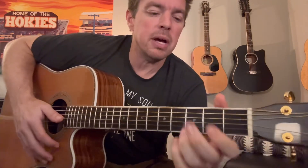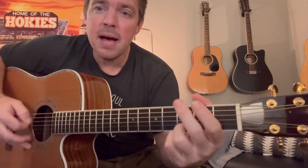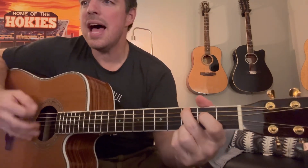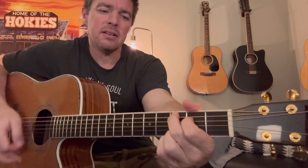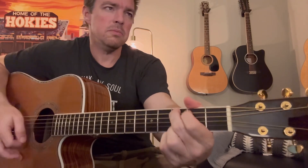People ask me all the time how they can get better on guitar. I'm definitely no expert, but I think when you find a simple song like this and just mess around with it, try to listen to the timing. 'You broke the bonds, lose the chains, carried the cross of my shame. Yet I'm still running. I believe it. But I still haven't found what I'm looking for. Yeah, I still haven't found what I'm looking for.'